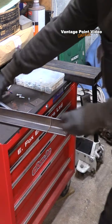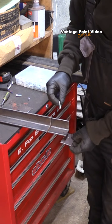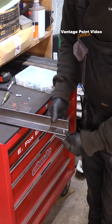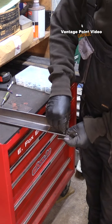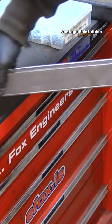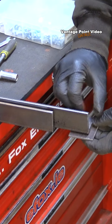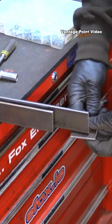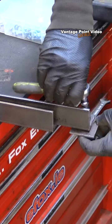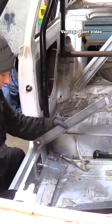I drilled a hole in the end of two of them, then bolted on two little plates loosely on each end. The two sections can slide within each other, allowing me to take measurements from the tunnel to the inner sills. A little bit of time goes into making this, but I think ultimately it will make the whole process quicker.